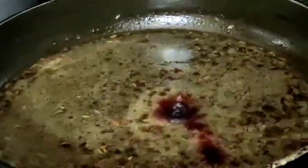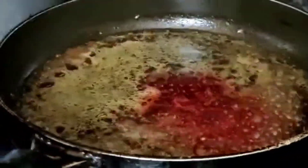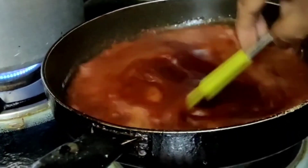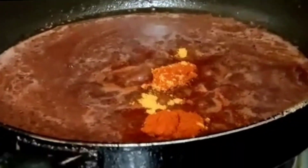Red color, 1 spoon. Chintapandru gujju (tamarind), 1 cup. 1 cup of salt, 1 spoon of salt, 2 spoons of salt.